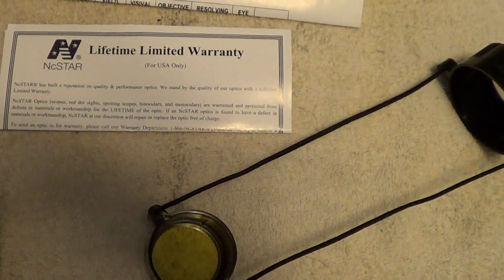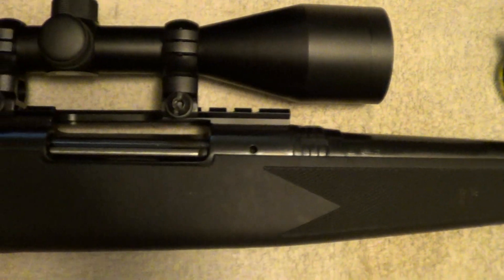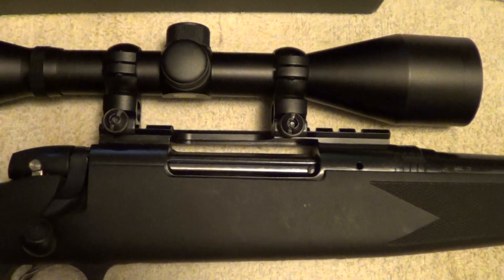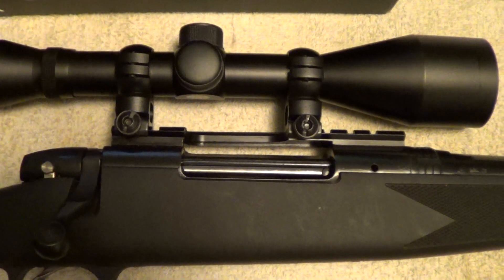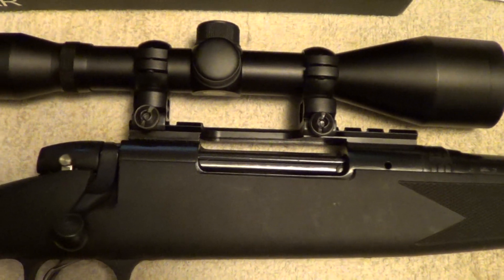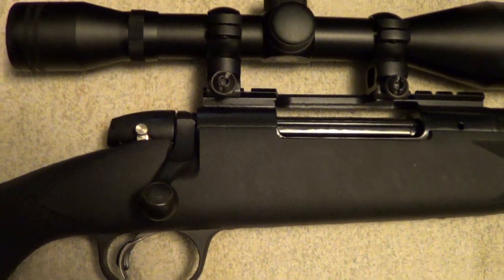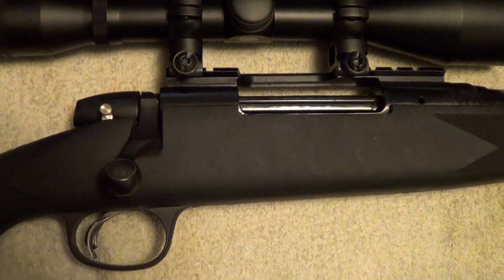The scope comes with a lifetime warranty and lens covers. Now most of the NC Star scopes that I've gotten before have had rings come with them. This particular one didn't. But I had a set of rings sitting around and a scope base that would fit this thing.